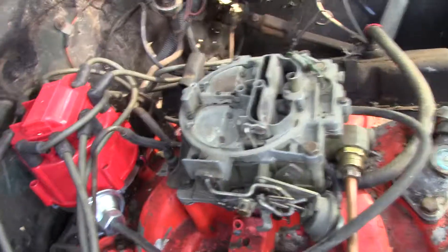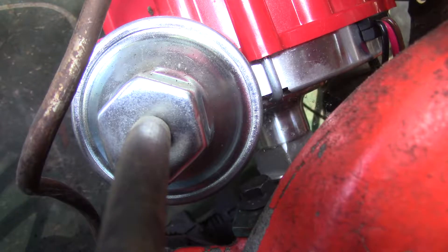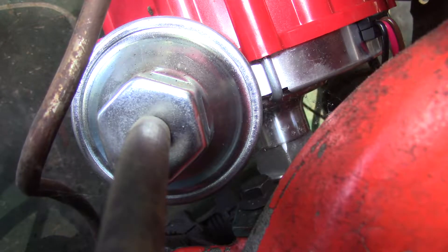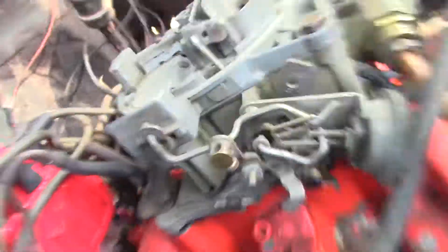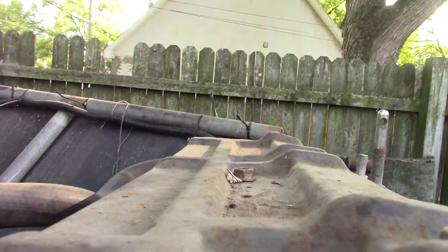I'll get everything tightened up. I'm hoping this works at least enough to hear how the pipes sound. That power steering pump - I was really surprised about that bracket issue, just glad I had another pump. Alright, let me set the camera down here real quick and put some gas in it.